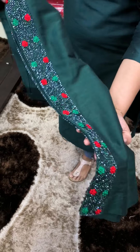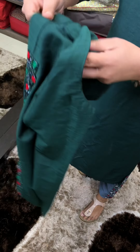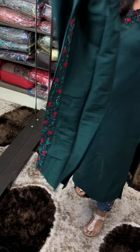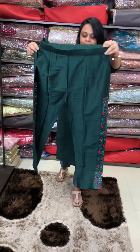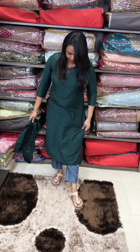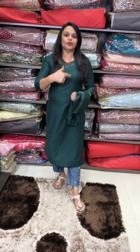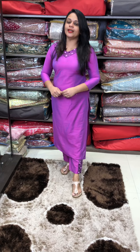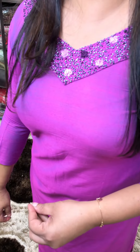Next color is bottle green tone — a super cute bottle green color. Next color is bright lavender tone — a super cute lavender with beautiful hand-worked neckline and bottom borders.